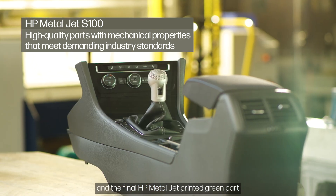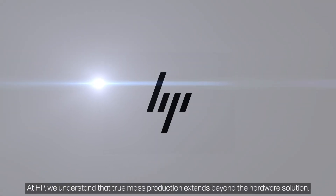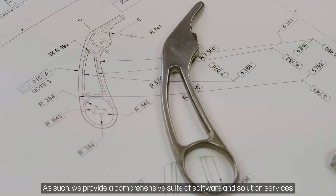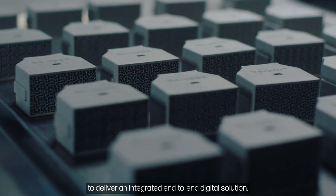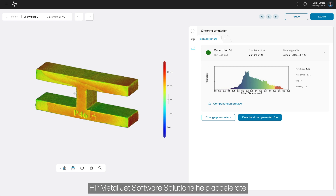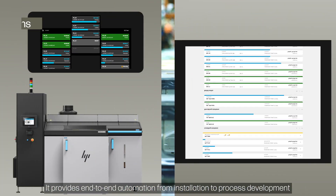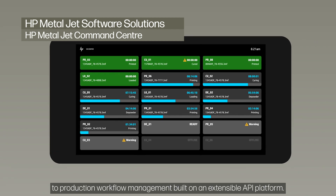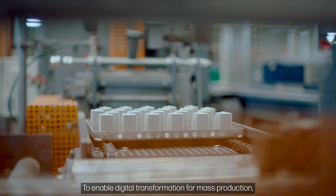At HP, we understand that true mass production extends beyond the hardware solution. As such, we provide a comprehensive suite of software and solution services to deliver an integrated end-to-end digital solution. HP MetalJet software solutions help accelerate your process development and scale production. It provides end-to-end automation from installation to process development to production workflow management, built on an extensible API platform to enable digital transformation for mass production.